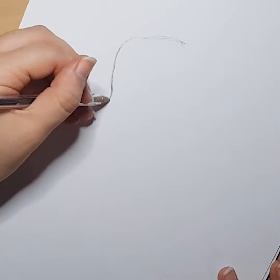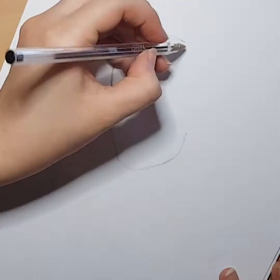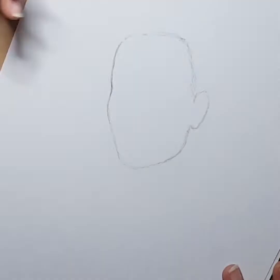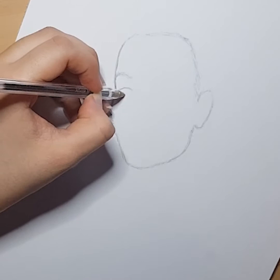Hey guys, hope you're all doing well today. In this video I'm taking you through this biro pen drawing of my drama. Some of you may know her, some may not. She's a British TV and radio presenter. I'm just drawing her because she is undeniably really beautiful and when I saw this particular image of hers I just had the urge to draw or paint it, and hopefully when it's completed you'll understand why.